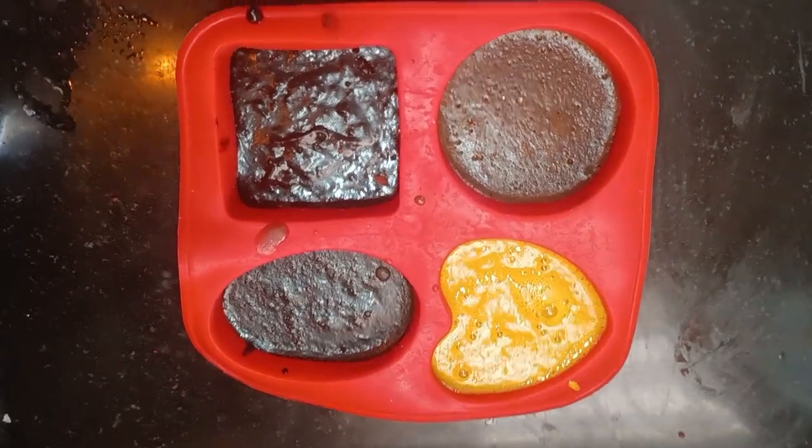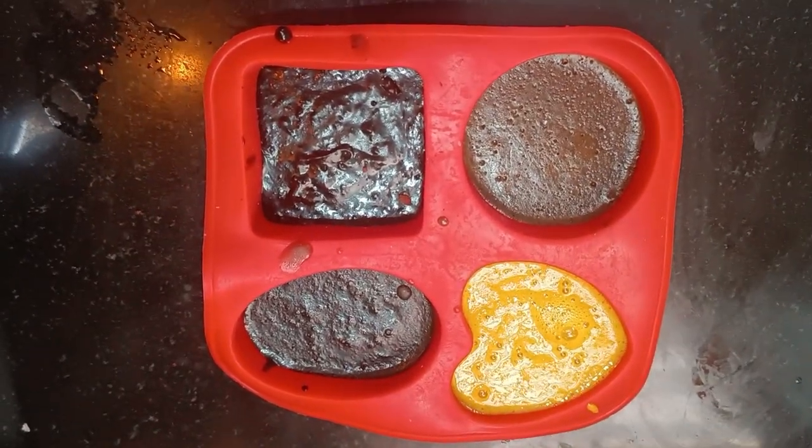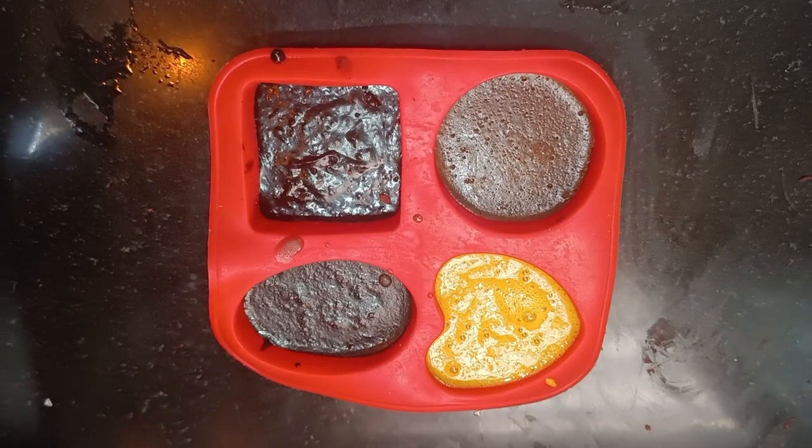I am ready for this — I am ready for coffee soap. I am going to try it in a simple way.